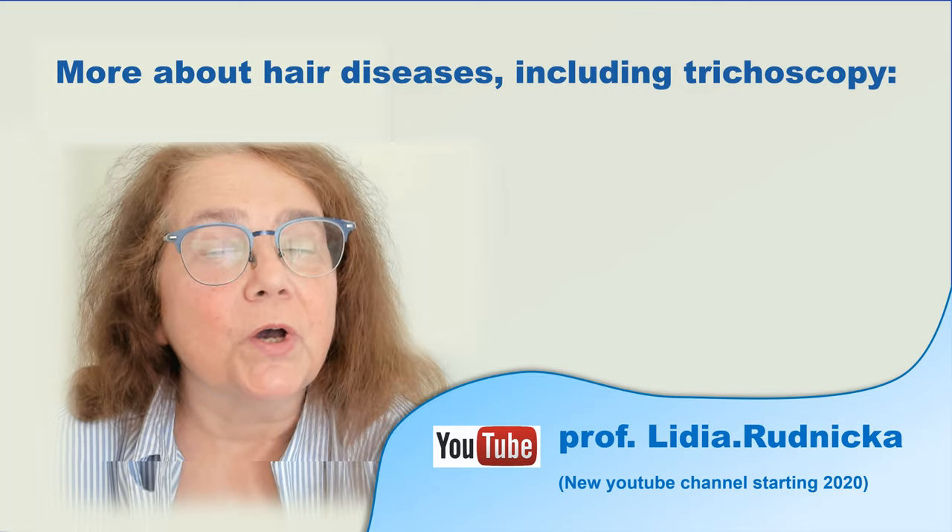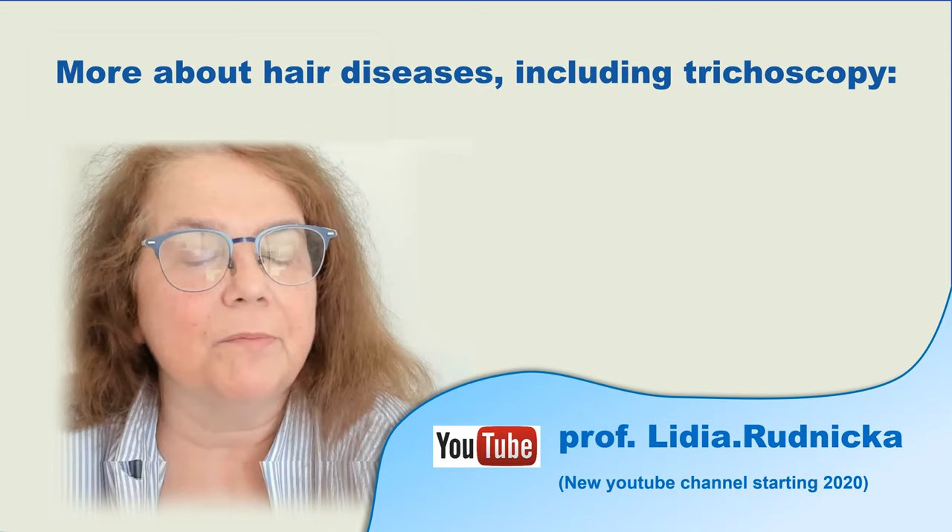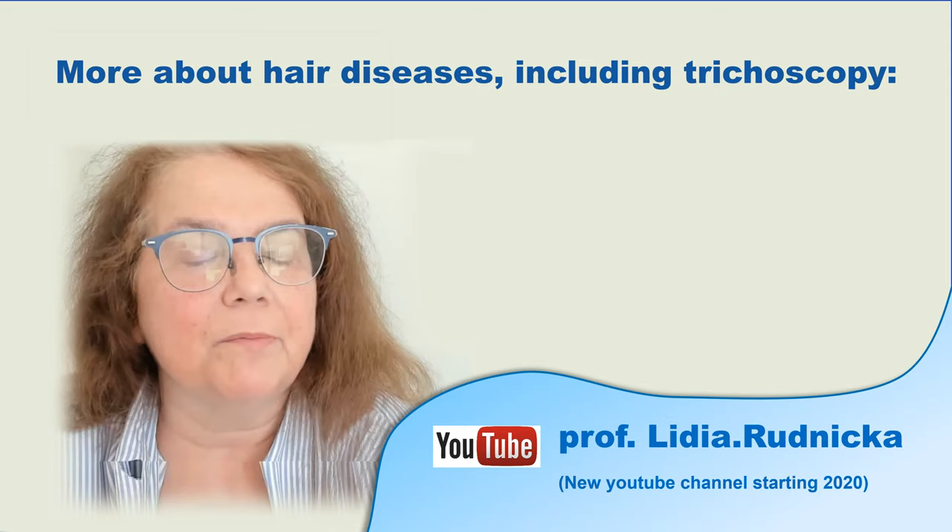With this I am finishing this video. If you would like to hear more about hair diseases or trichoscopy, please consider subscribing to my channel. If you have any questions, feel free to ask in the comments below. Thanks a lot! See you next time!